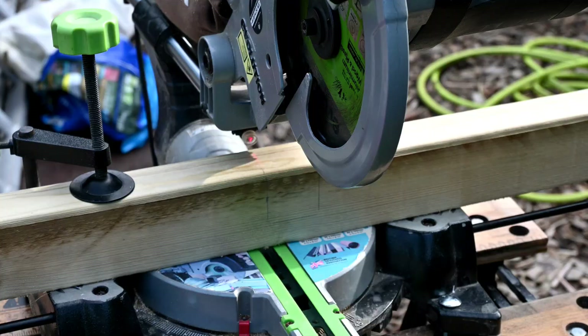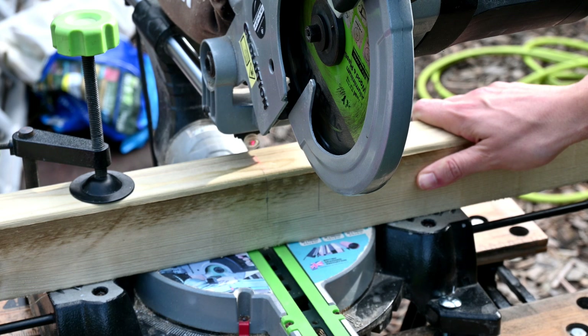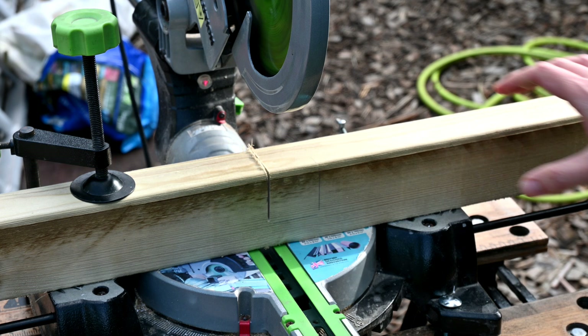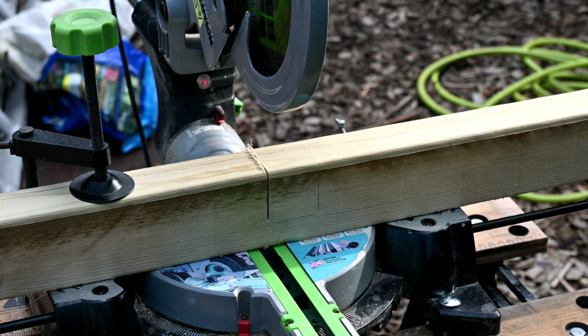I've set the depth gauge on the mitre saw so it only cuts as far down as the bottom of the line, and I've lined it up with my laser. I'm just going to make a cut going down — clamped it all in place — just on the inside first to check the depth, and then I'll make any adjustments if needed. You can see it's cut to exactly the right depth, and what I'll do now is make a series of vertical cuts all in a line to get to the right-hand line, then chisel out that piece of wood so the horizontal piece will slot into the gap.